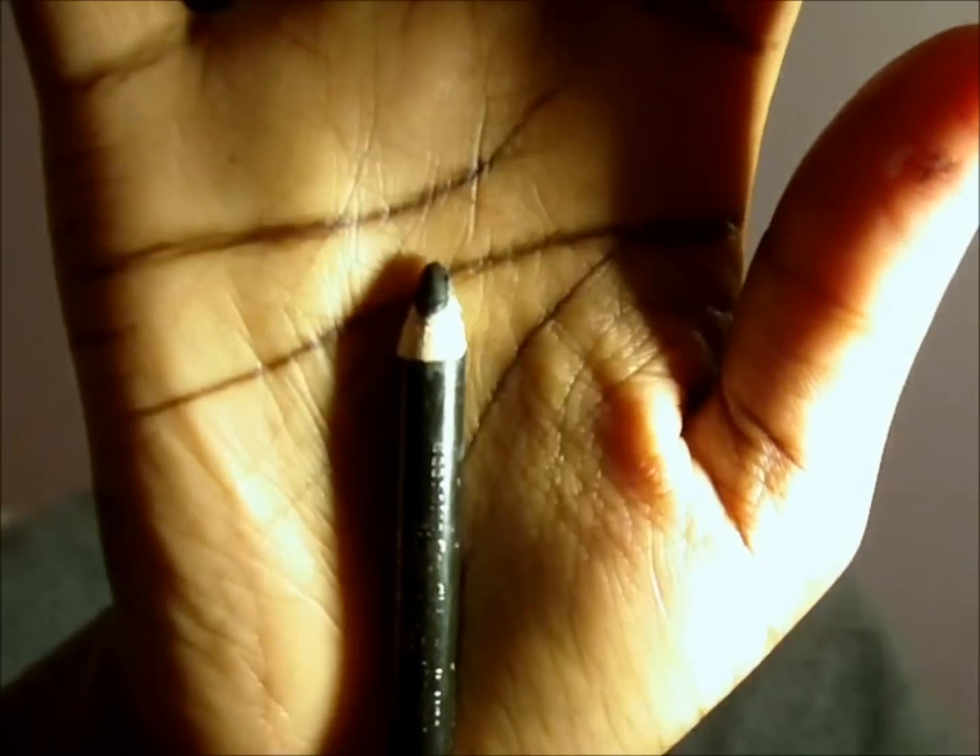I'll put it on the outer V and at the top as well. With a black eyeliner pencil, I've put eyeliner on my waterline and my upper waterline, and then I'm just going to smudge a bit of black on my lash line. Then I'll take that purple again and dab it underneath here, and just brush it in.